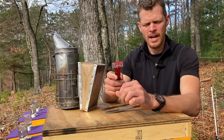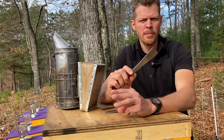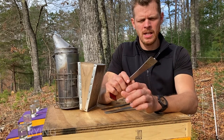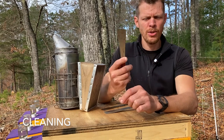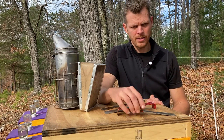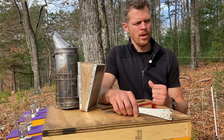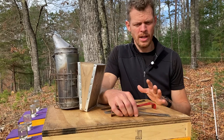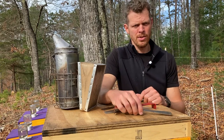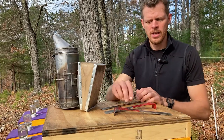A hive tool has three primary purposes: for prying things loose — boxes and frames, like we just said; also for cleaning equipment, like using this to scrape beeswax and propolis that have built up over the years and months. Every winter I will take the unused equipment — equipment that no longer has bees in it, or honey supers that you shouldn't have on your beehives in the winter anyway — and I will scrape all the edges, the top bars, and the bottom bars and clean it up so that next spring when it's time to use them, they'll be ready to go.